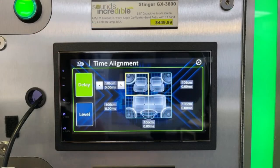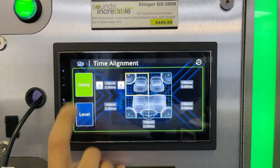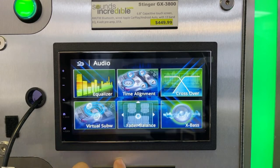It also has digital time alignment. You can go in and delay the closest speakers so they all hit you at exactly the same time — I love that when it's set up properly. You do run into phasing issues if you don't do this correctly, so really take the time to measure from where you're sitting to each speaker and do the calculation to get it dialed in perfectly with no phasing issues. If you have good speaker placement, it may not be necessary — it's just an option.